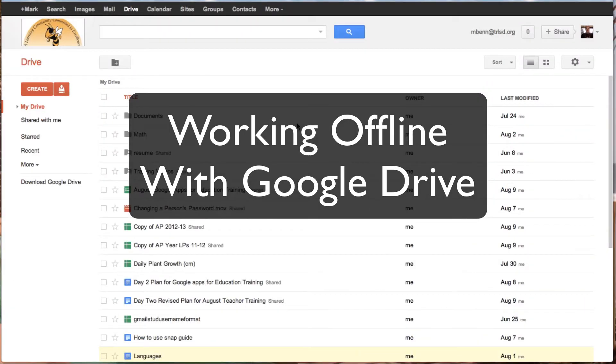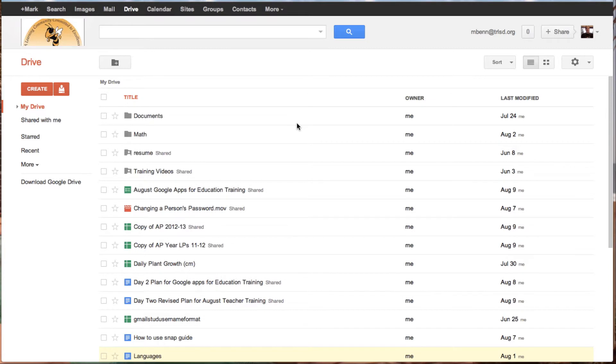In this tutorial, we are going to show you how you may work offline with your documents and spreadsheets. The first thing you need to do — as you can see, I'm in my drive — is if you have not done it already, you need to download Google Drive.